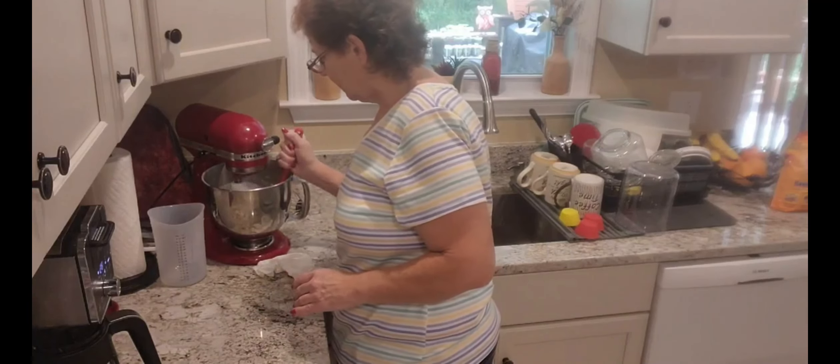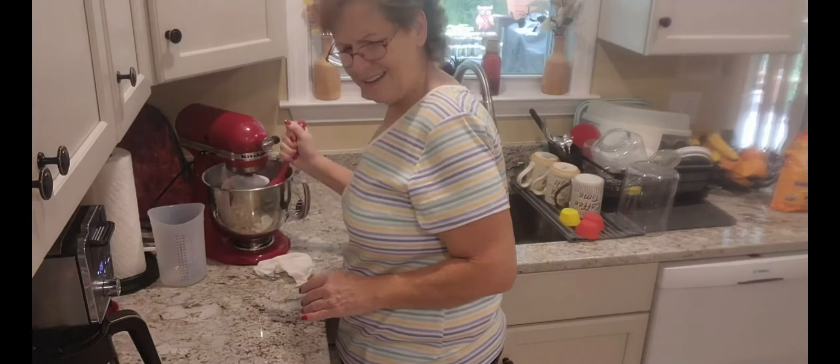This recipe is supposed to make eight to ten tortillas.